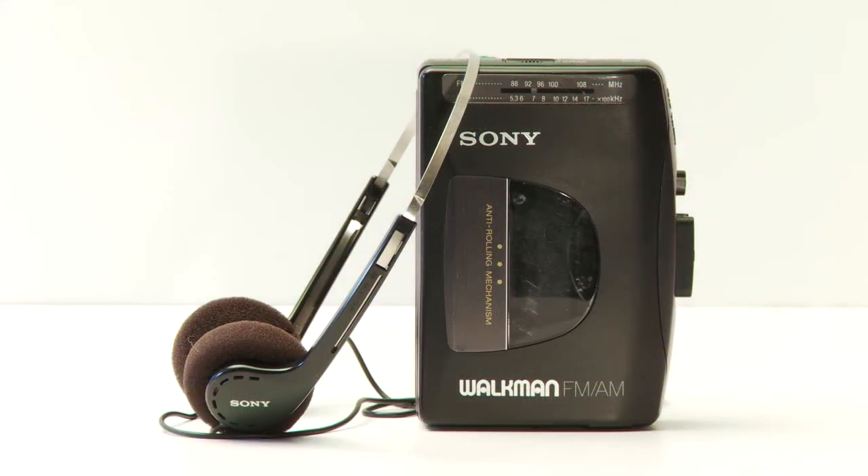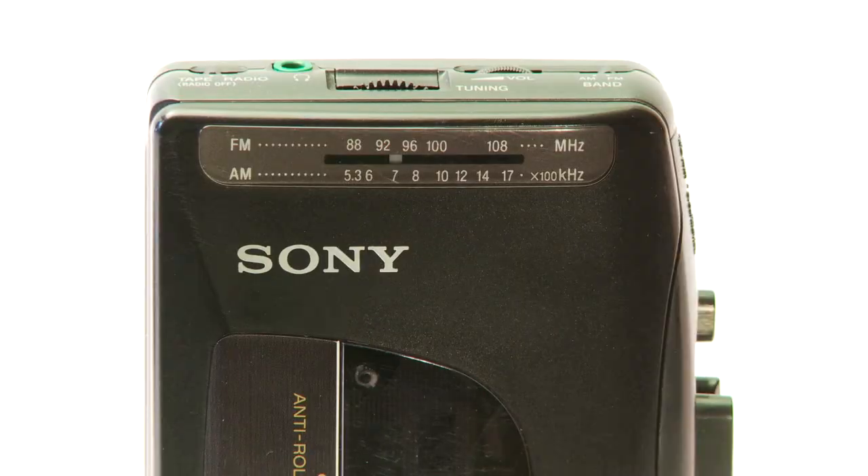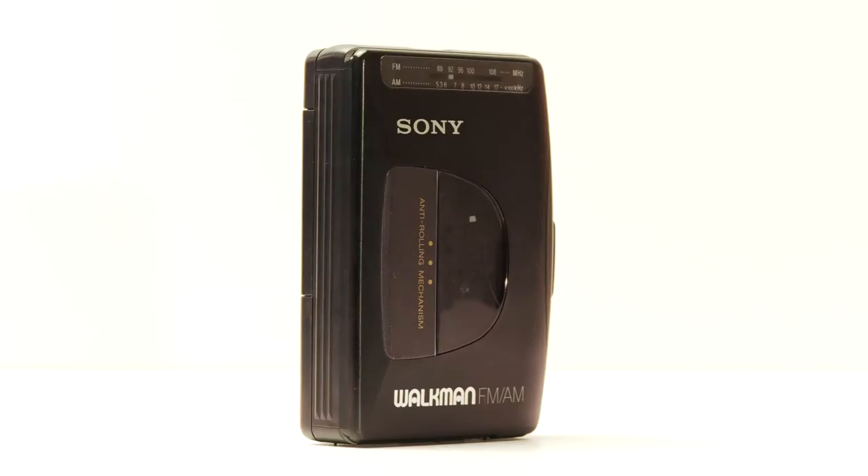The classic Sony Walkman, model number WM-FX10, made in Malaysia. You would be surprised how many old electronics are made in Malaysia. I see Sony, I think Japan — not always the case.